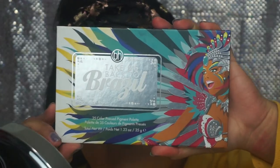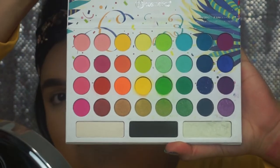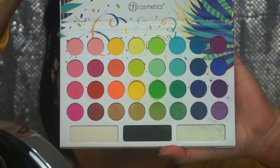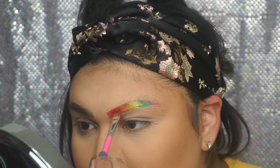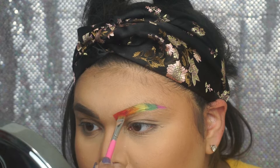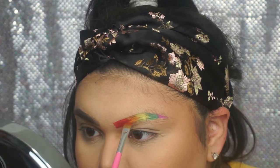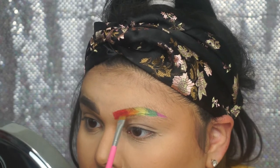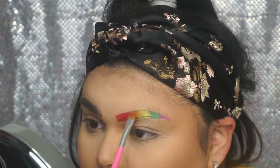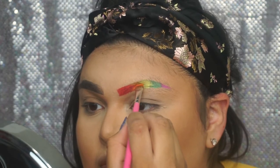Here comes the easiest part. We are going to dip into my favorite BH Cosmetics Take Me Back to Brazil palette and use all the colors of the rainbow except for blue — because for some reason Dani doesn't want blue. And we're just going to overlap that with the paint to sort of set it and make the eyebrows more bold and more vibrant.